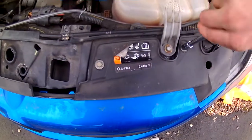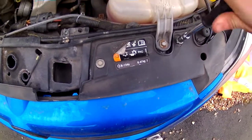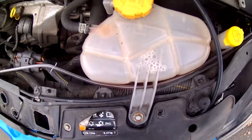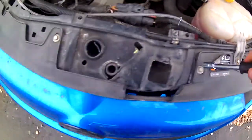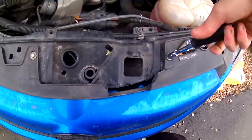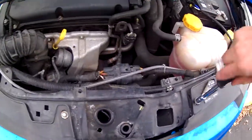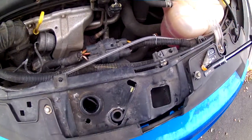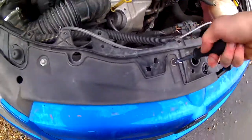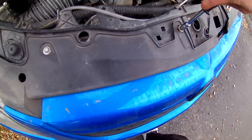First things first, same as last video with the headlights, I'm going to do these four bolts across here first, just so I can move my wiring loom for my HRDs. What do you reckon — take that grill out as well? Let me know if I should do that later today and mesh it, because I ain't sure yet what I want to do with it.